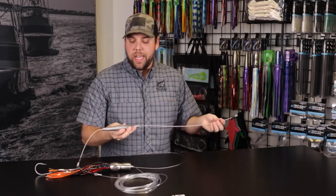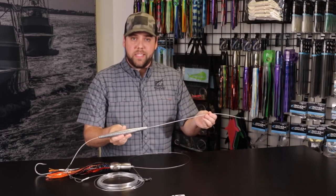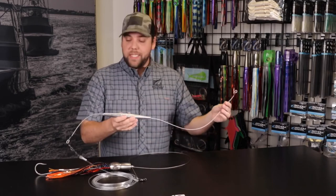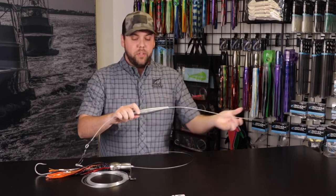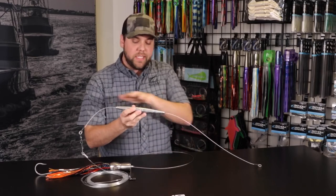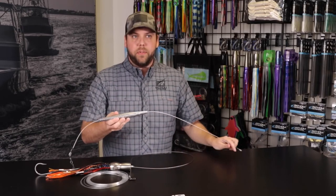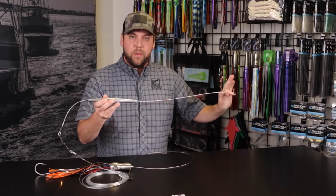The streamlined trolling lead is going to allow you to go fast and keep your bait down in the water depending on how fast you're going. We currently do these in 12 ounces up to 64 ounces. The nice thing about our stainless steel ball bearing trolling leads is we've actually poured the lead over the cable with a crimp in the middle. A lot of leads you see are sliding or poured but don't have any way to secure that — and when you're pulling these things 8 to 12 hours a day at 12 to 24 knots they take a lot of abuse, so we wanted to make sure it was locked in.